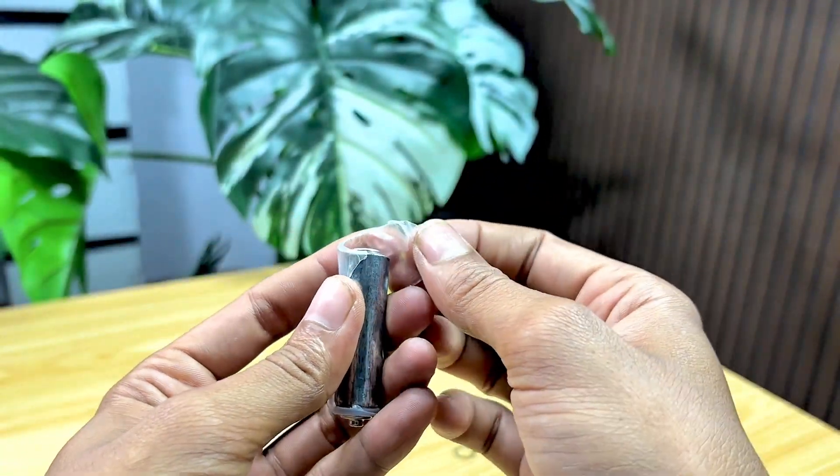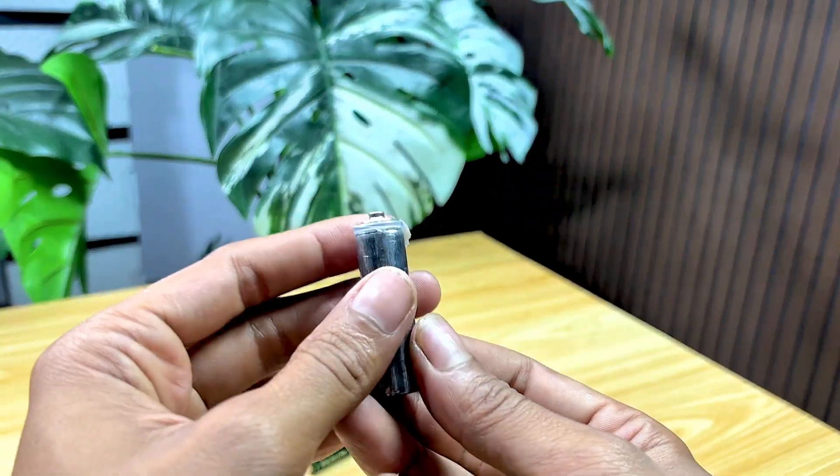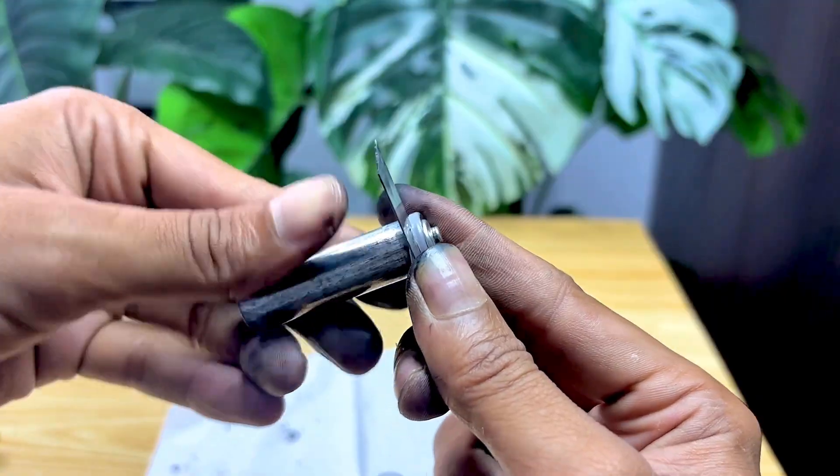Here we're starting to see the inner shell, and now I'm going to slowly open it. As you can see, the layers inside this battery are very unique and different from what we imagined. The process of opening it must be slow, so we can clearly see what's hidden inside.